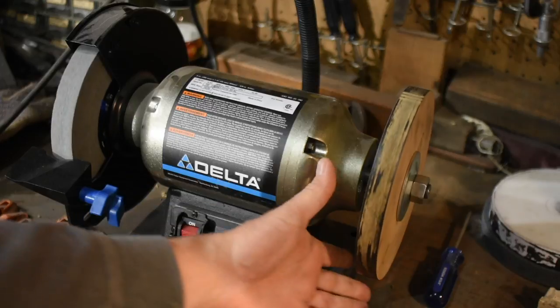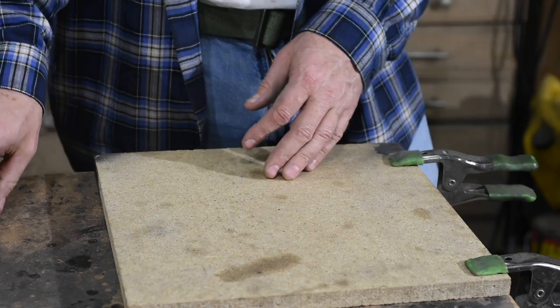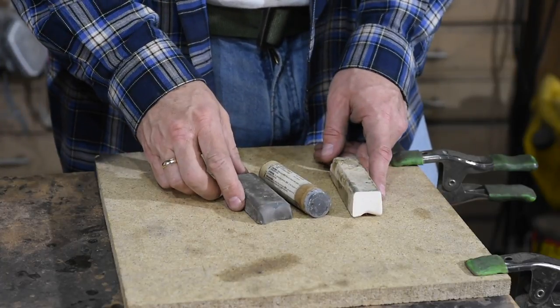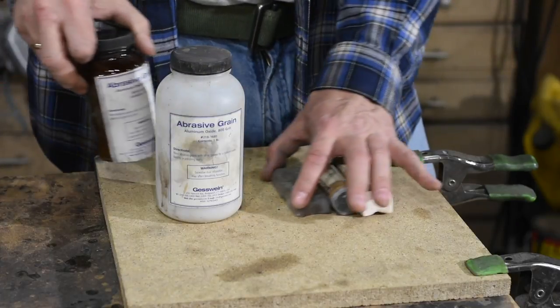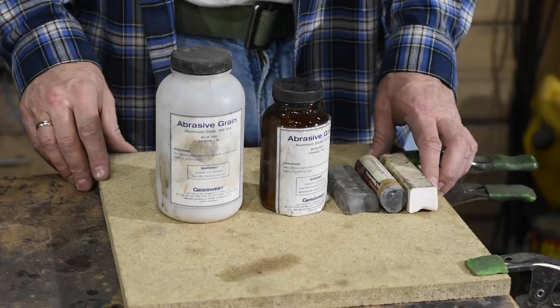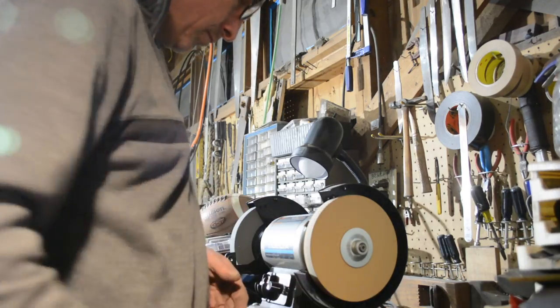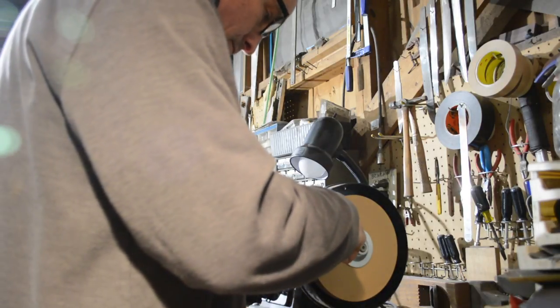If you're curious about what stropping compound to use, the classic compound is green chrome buffing or stropping compound. I tried out a variety of compounds — different fillers, different types of abrasives, different grits — and they all seem to work just fine. The wheel rotates really fast and achieves a mirror polish in just a few passes no matter which compound I used.